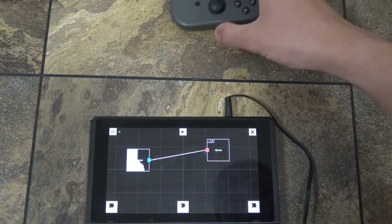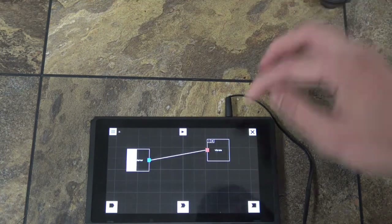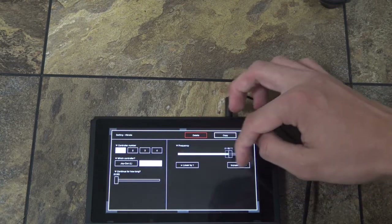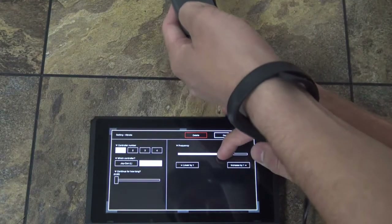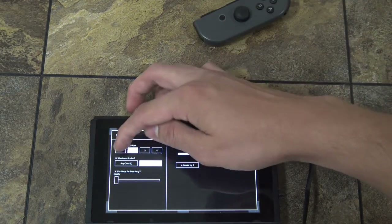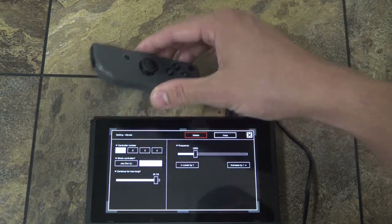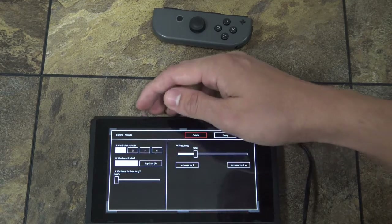Oh, you can hear that? So it's just simple things like that, but you can make it a lot more complex. You can change the frequency of the vibration. You can specify which controller number it vibrates, how long it continues after it stops seeing the IR marker, and which Toy-Con you want to vibrate.